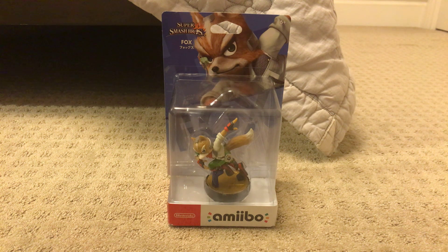What's up guys, this is Mega Man and Sonic rules established 2000 here, and today I'll be doing another unboxing video of the Fox McCloud amiibo.